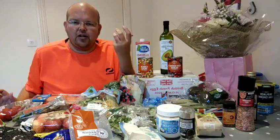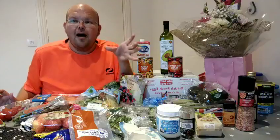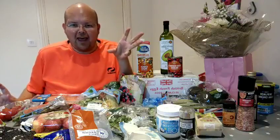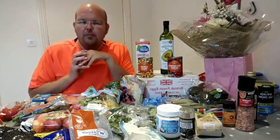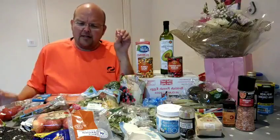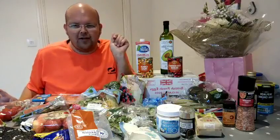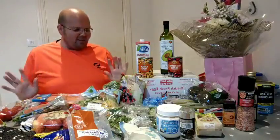Stevia is basically a naturally occurring sugar. I'm going to make some amazing chocolate mug muffin cake things, and I've also got some chocolate balls to make as well, so I need a couple more ingredients like some cacao powder, which is basically raw chocolate. So this is what I've got.